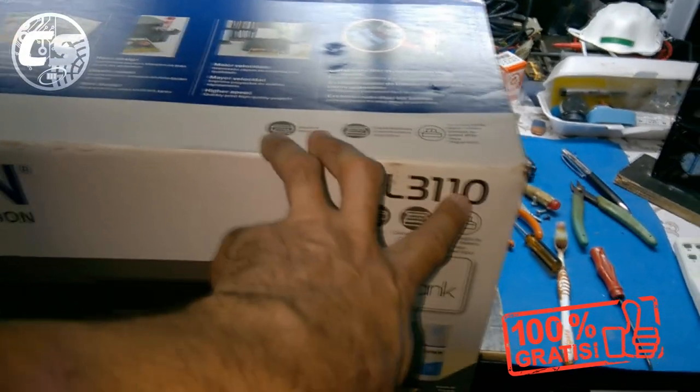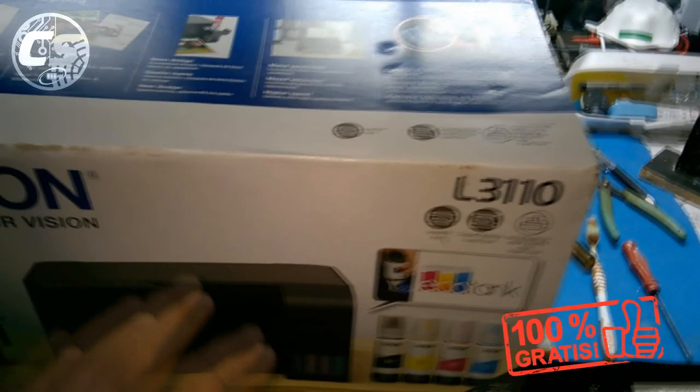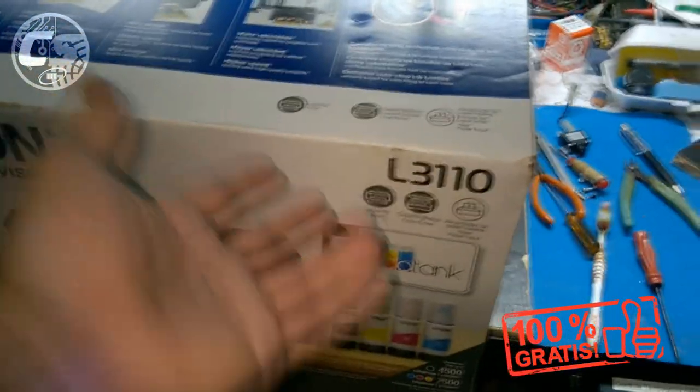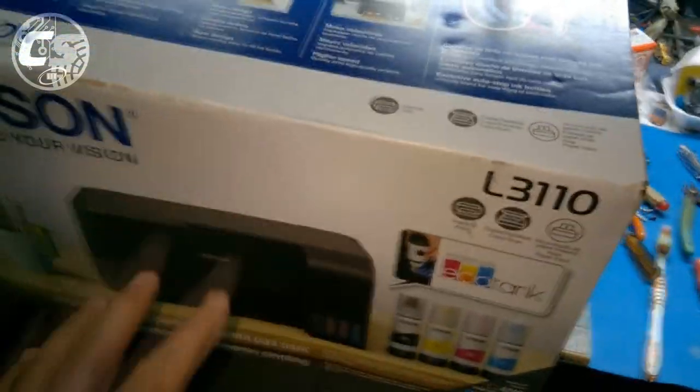Desse modelo nós temos a L3110 e a L3150. Qual a diferença? A L3110 não tem Wi-Fi e a L3150 tem Wi-Fi. A opção com Wi-Fi é uns 300 e tantos reais mais cara. Eu optei pela L3110 porque não preciso de Wi-Fi.